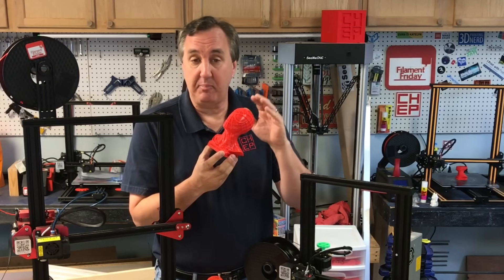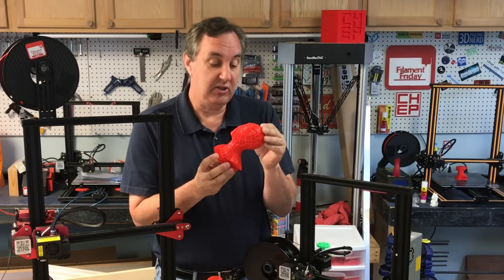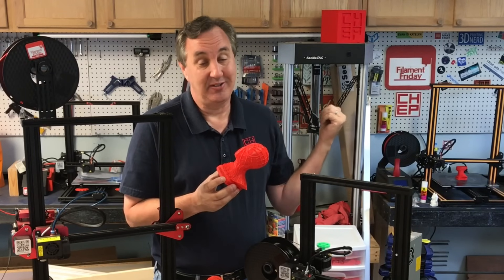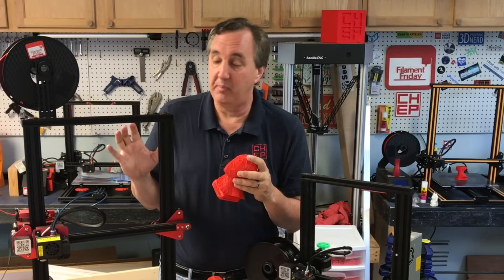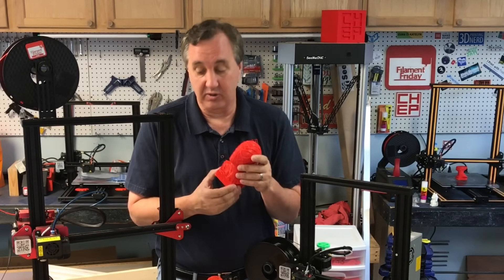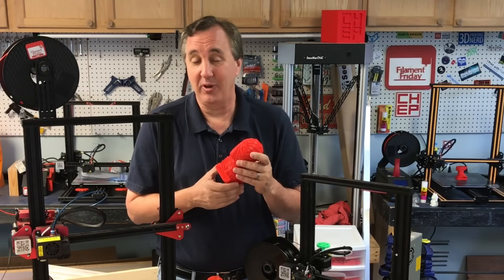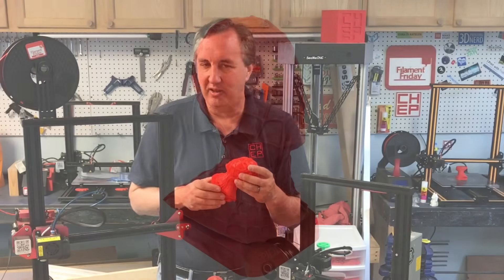This print is at a 0.28 layer height using my profiles, and it's as good a quality as I get at 0.2 on my CR-10. The CR-10s Pro is about $200 more, but it runs quieter with the TMC drivers and the print quality is really good. Once you get the auto level fixed and working right, it's definitely a really good printer — so I'm changing my tune on this guy a little bit.